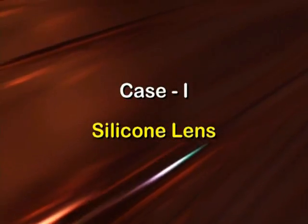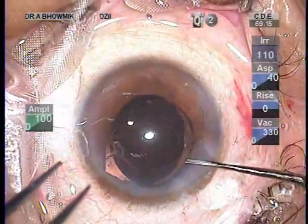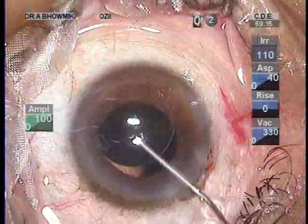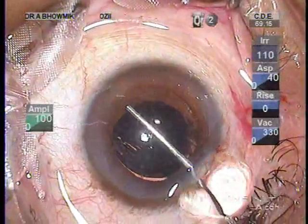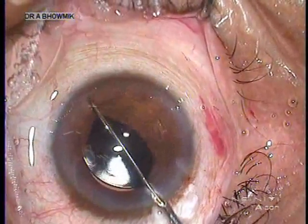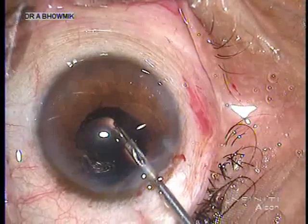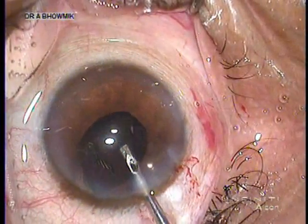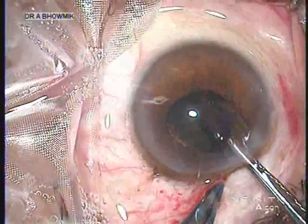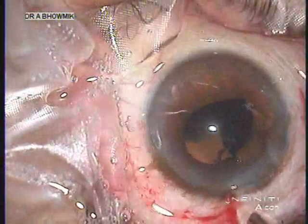A silicone lens was damaged during implantation and prolapsed into the anterior chamber. One haptic was cut to facilitate the looping of the snare around the optic — if both haptics were cut at this stage, the optic may slip under the snare loop. The snare cheese-wired the optic into two pieces effortlessly. It is mandatory to use dispersive viscoelastic liberally at all stages to protect the corneal endothelium and the posterior capsule. Pieces of the IOL were then explanted through the same incision with forceps, one after the other.